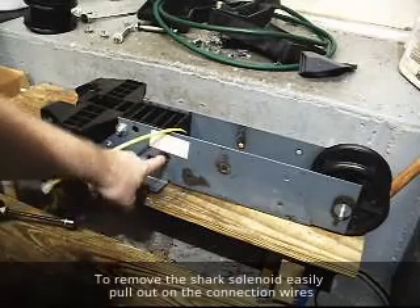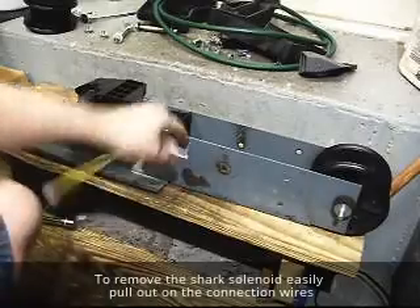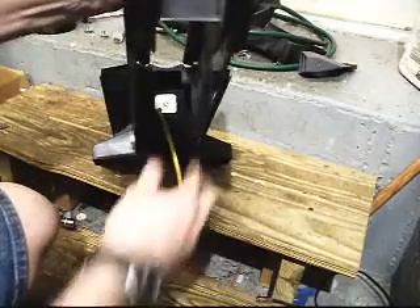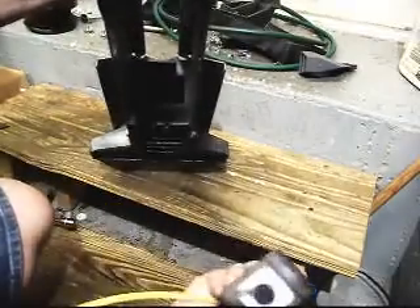Now with the shark securing bolt out for the solenoid, we're going to go ahead and pull this whole solenoid out. See the back side here — I'm just going to pull the wire and easily bring it out. There's the solenoid out.